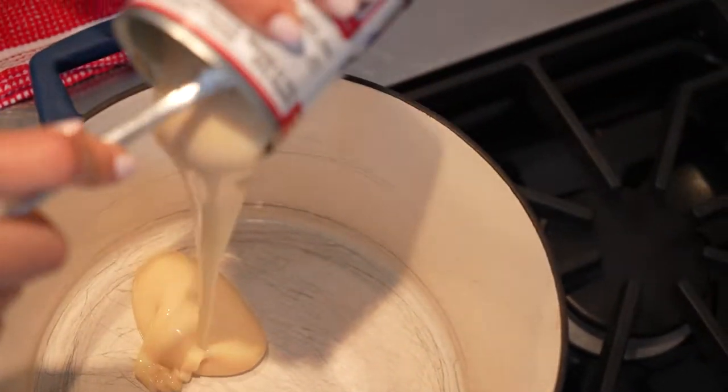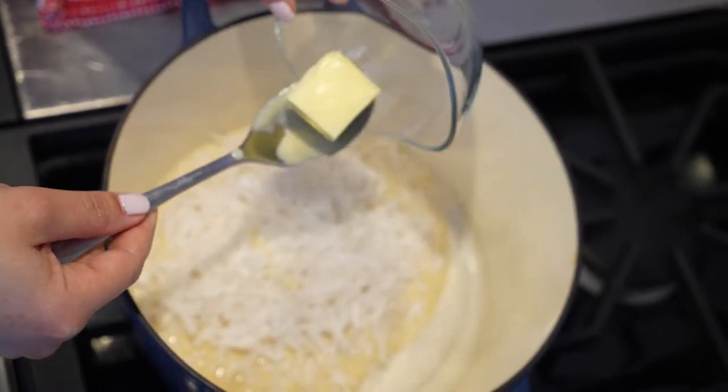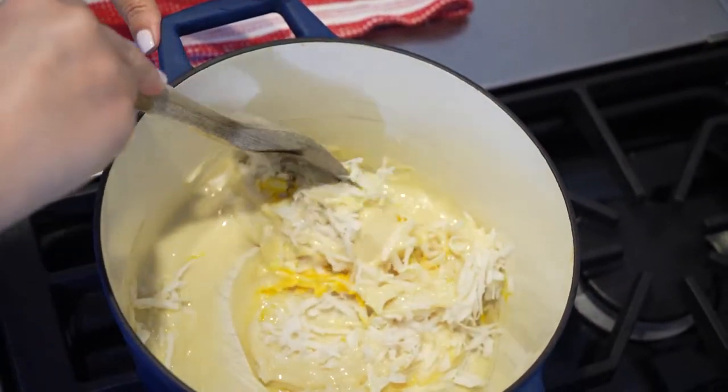One can of condensed milk, one and a half cups of shredded coconut, two tablespoons of butter, one egg yolk. We are going to cook this for about 15 minutes.